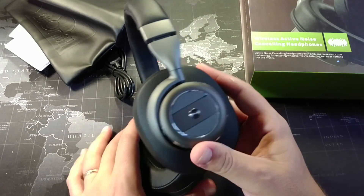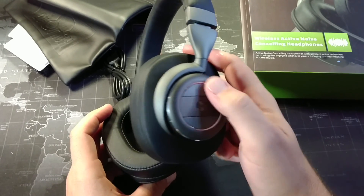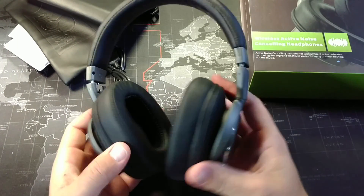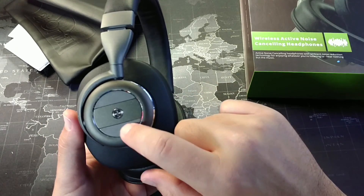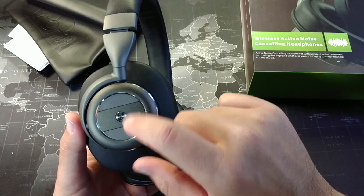One thing I really like about these is that it almost looks like there are no buttons — you just have that one button there, and you don't really see any others, which is kind of strange for active noise-canceling headphones and Bluetooth headphones in general. But this piece here is volume up, volume down, and then this one is track forward or track backward if you long press them. Very cool.